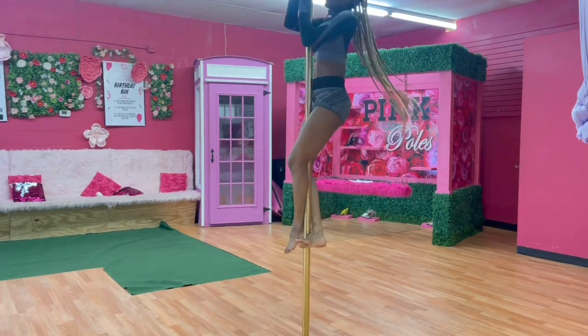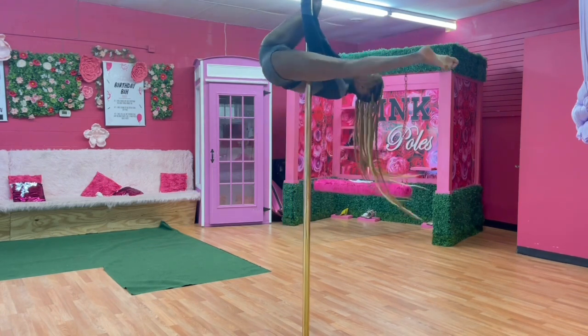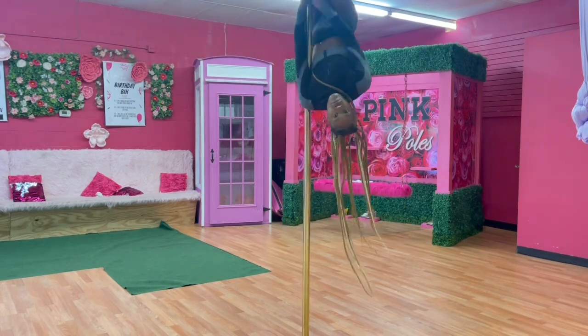Now that you have the combo, we're going to take it to the air, starting with our aerial invert. If you do not know how to aerial invert, please look over to the aerial invert tutorial.